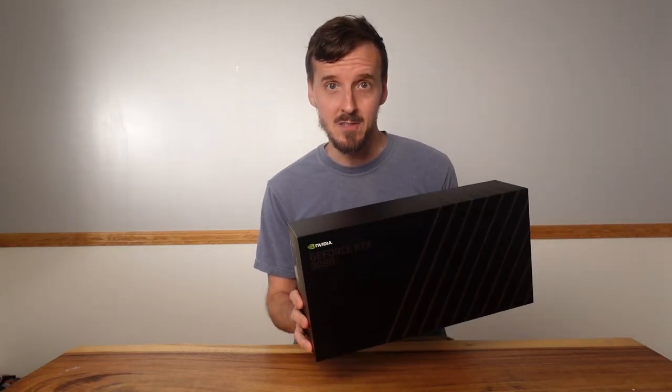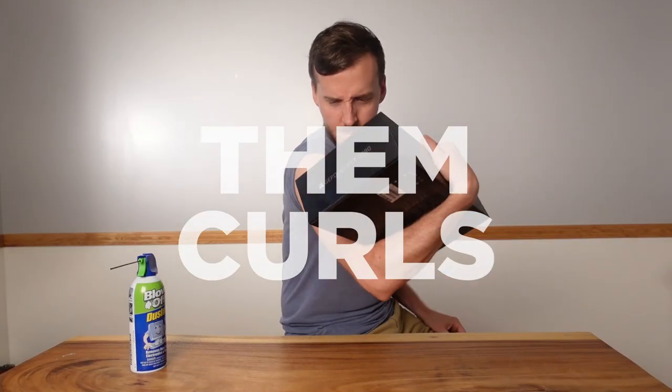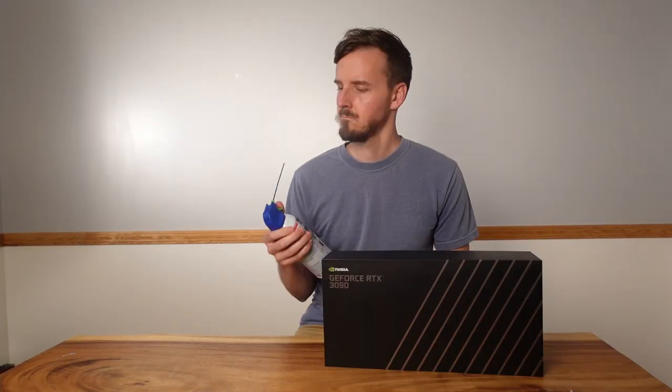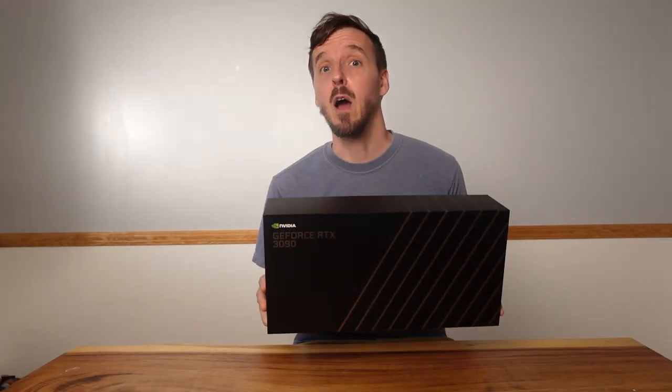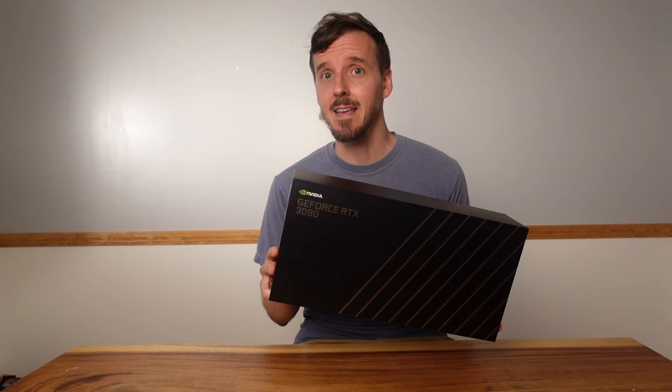Hi, my name is Vince and today I'm going to tell you how I got one of these and how you can plan to get one at the next restock. In this video I'm going to unbox it and even install it. Make sure to stick around so you can learn how we're going to take this 390 and take the channel to a whole new level.